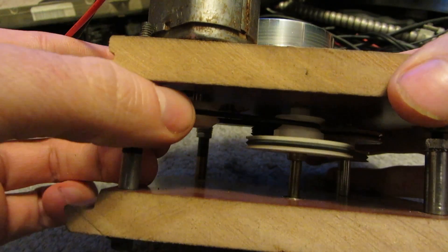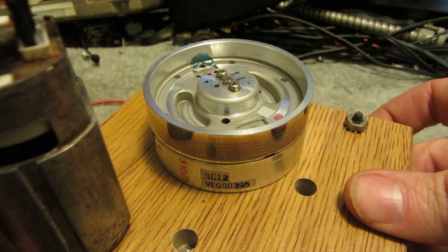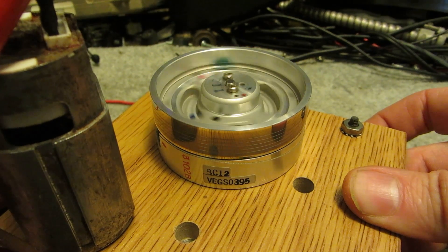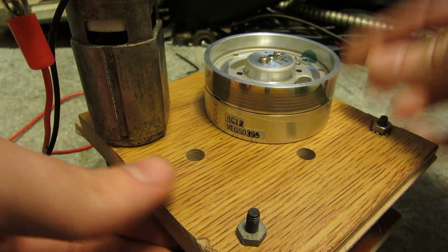So if I turn the motor, I can get about a quarter turn just by doing this. So just remember that — a quarter turn. But if you watch this, that's turning about four or five turns per quarter turn of the motor, so it's a huge difference in the RPMs between the motor and this.